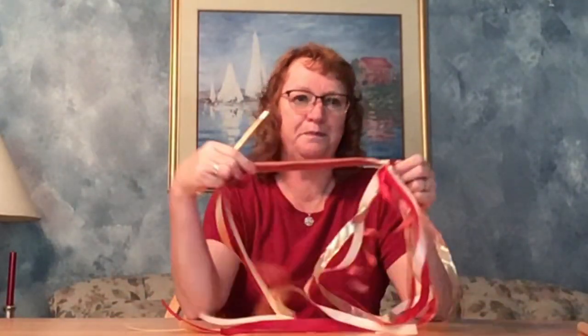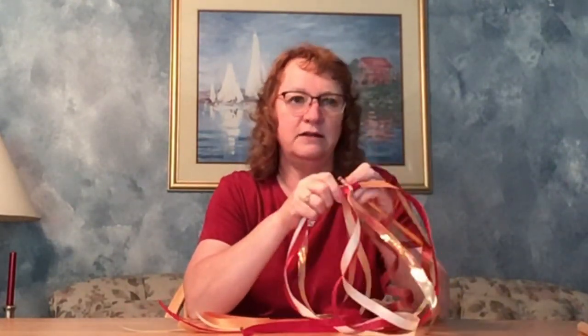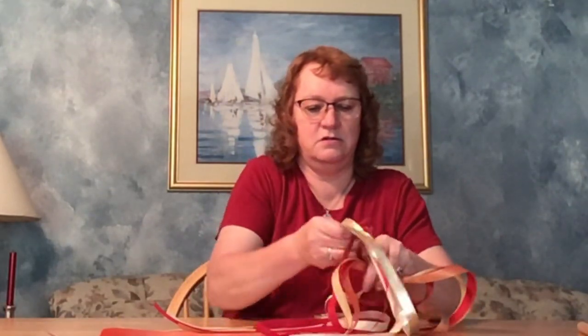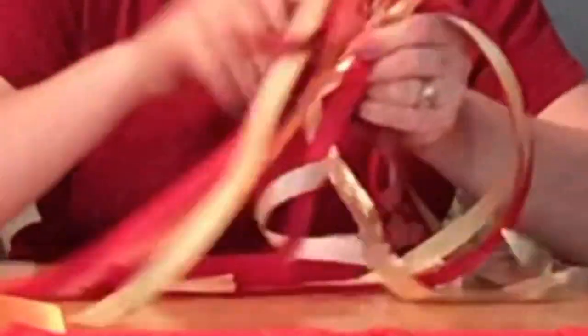Bunch them together and tie a knot in the middle. Place your pencil in between the ribbons on the knot and make another knot. Hold your pencil and wave it in the air, and imagine the spirit descending upon you as the ribbons flow.